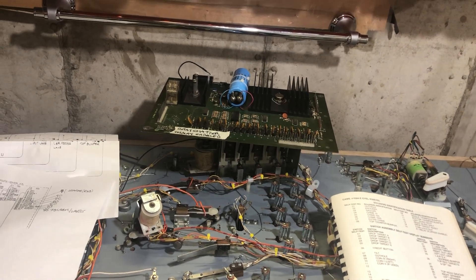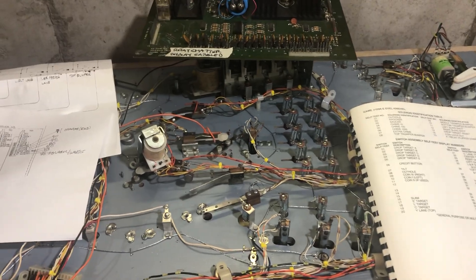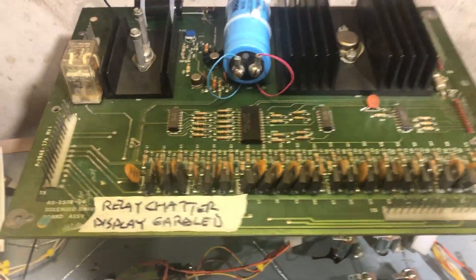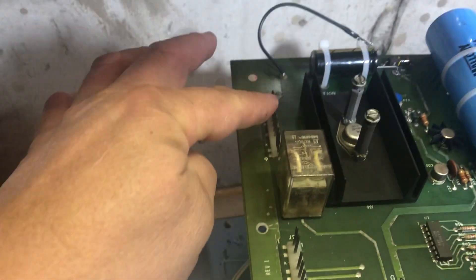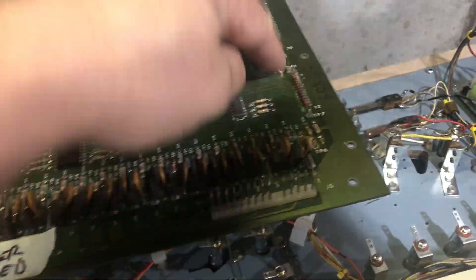We're going to hook up the solenoid wiring for the project Evel Knievel playfield. We're going to get right into it. What you're going to see here is the solenoid driver board. All these connections here are where the wires hook up to, and I want to show you something just in case you don't know how these things work.